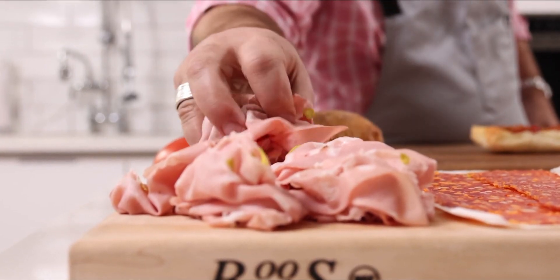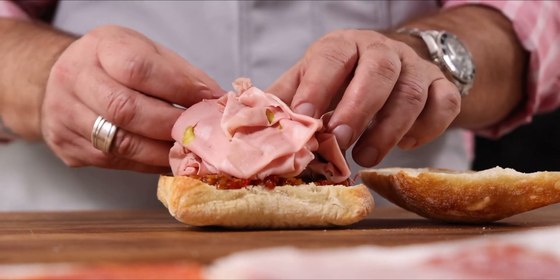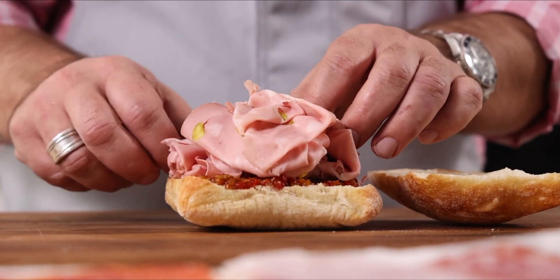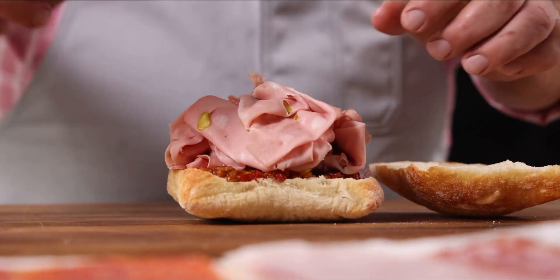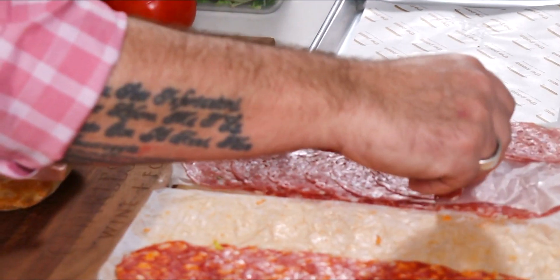The next thing we want to talk about is the meat. This is mortadella — this is my father's favorite meat. It's Italian bologna and it comes from the Bologna region of Italy. It does have pistachios in it, though there are ones that don't. We take two different types of sopa risada, which is very similar to salami. One has a bit more pepper in it, so we'll take a row of this and a row of this.